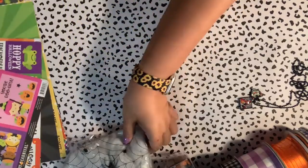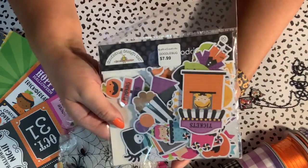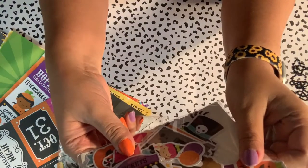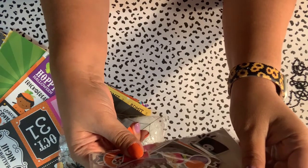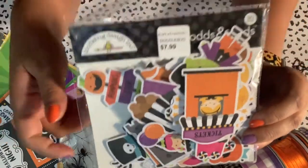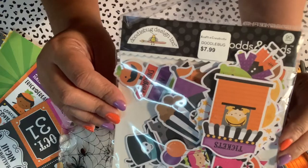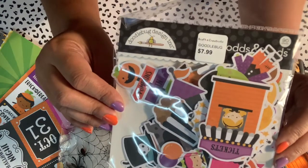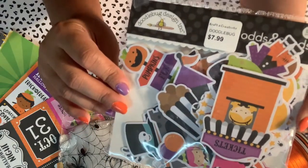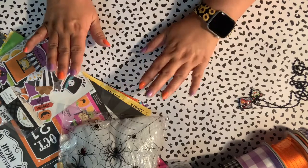I also got the Doodlebug ephemera pack — it was $7.99 and it comes with so many cute pieces. The vendor I used was Craft and Creativity; they're also a vendor at our shop-at-home events. We always have special coupon codes — I believe you get 25% off everything. Watch on Saturdays for our shop-at-home with great deals. I love Doodlebug and Craft and Creativity has a great selection. That's the ephemera — now let me show you my planner.